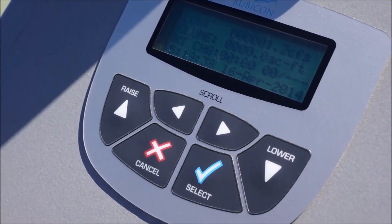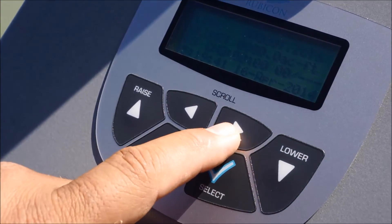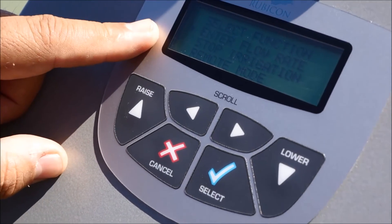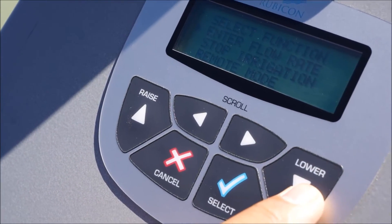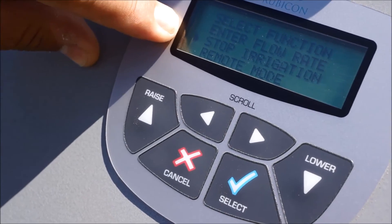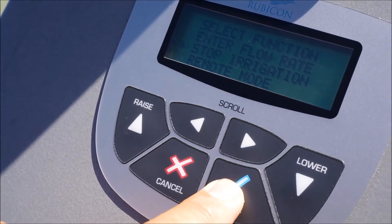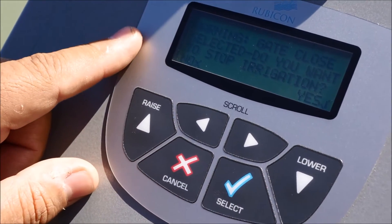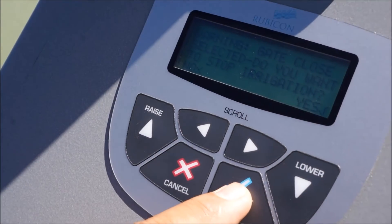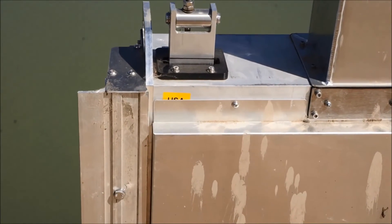You'll start again at your control panel with your right arrow. Enter the password assigned by your ditch tender and hit the OK button or check mark. That'll take you to the menu screen. Go down one — you'll notice you went down by the arrow next to stop irrigation. Select yes. It's going to ask you one warning: gate closed selected — do you want to stop irrigation? Yes is the check mark. We want to stop irrigation.